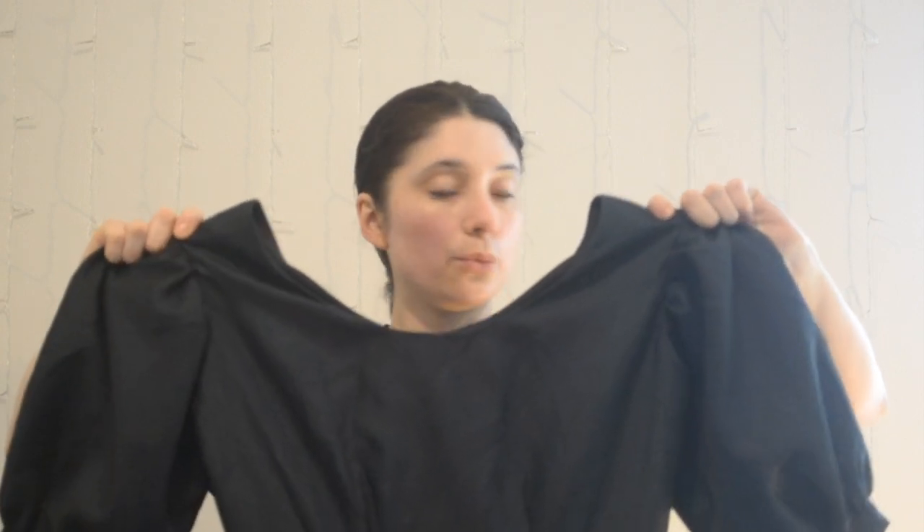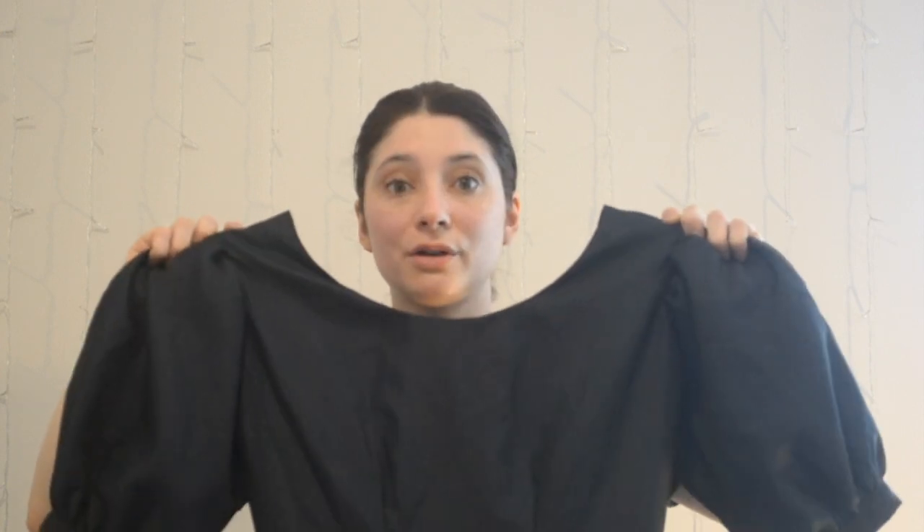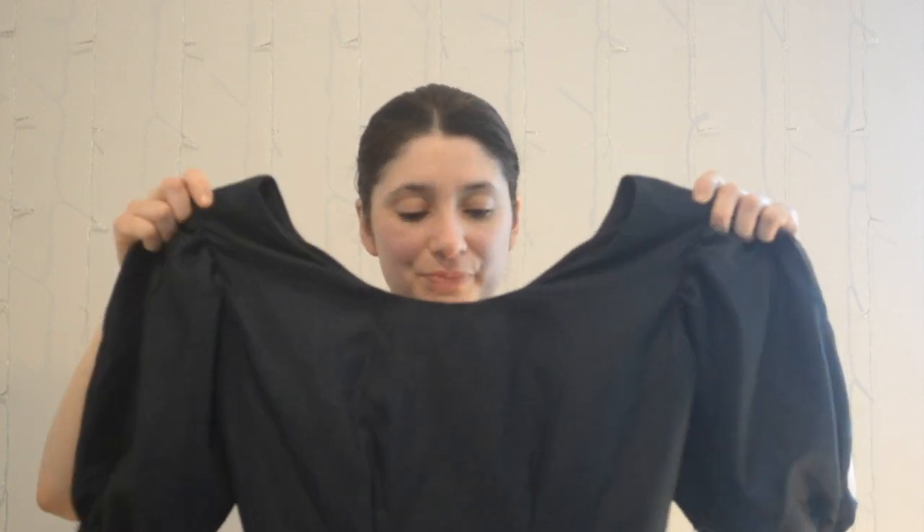I pulled it out of storage and was hoping, hoping, that it will still sort of fit so that I can deconstruct it and use it as a pattern to save some time and effort. I don't have my hopes too high, since it was so long ago, but I'm going to try it on. If it does fit, then I will deconstruct it, and I'm thinking I'll probably make it out of some white fabric. The first step is to try it on, so here I go.